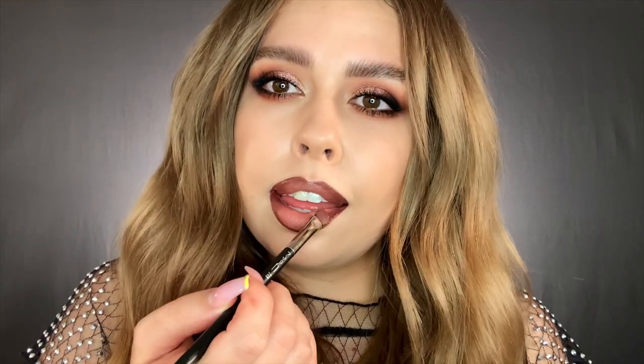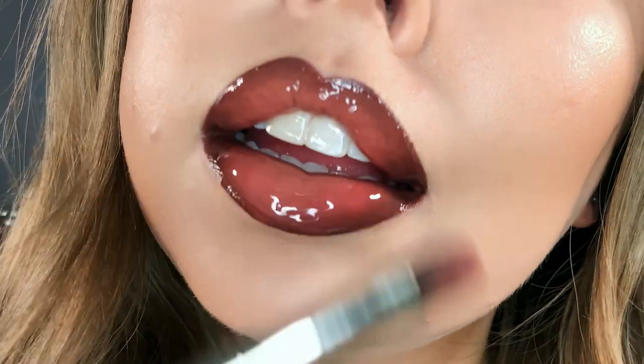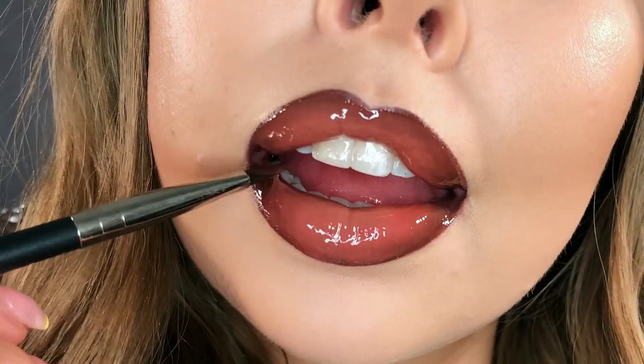When I'm applying gloss on top of an ombre lip, I do like to come in with my lip brush and be very gentle so that you're not pulling any of the color away — you're just going to sweep on top. I almost kind of levitate and just let the gloss do all of the work for me. For me, you can never have too much lip gloss — I'm like that TikTok trend: don't be shy, add some more.